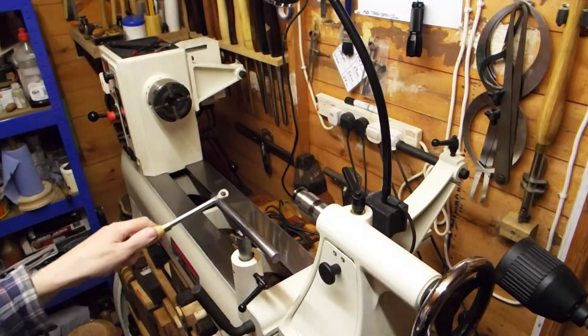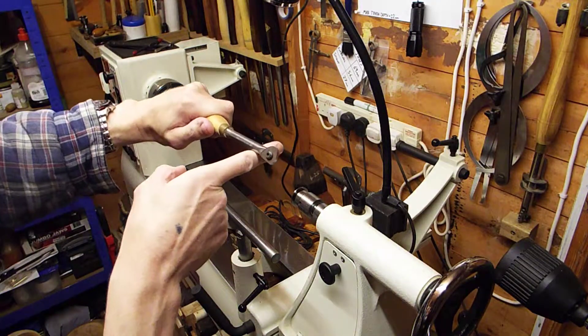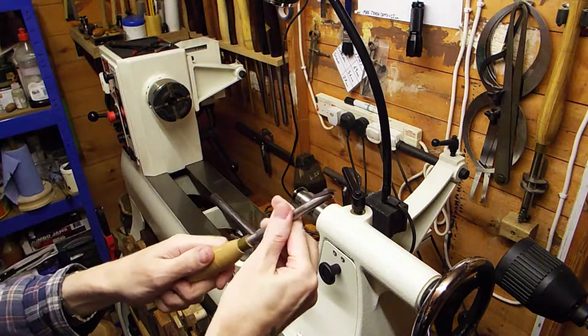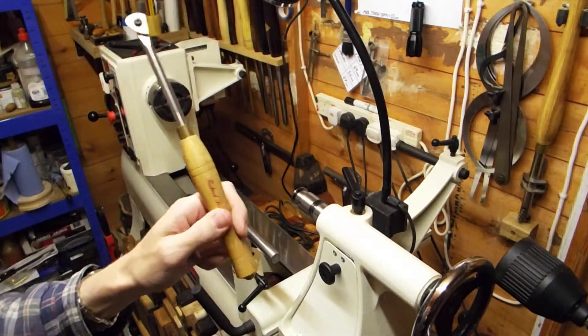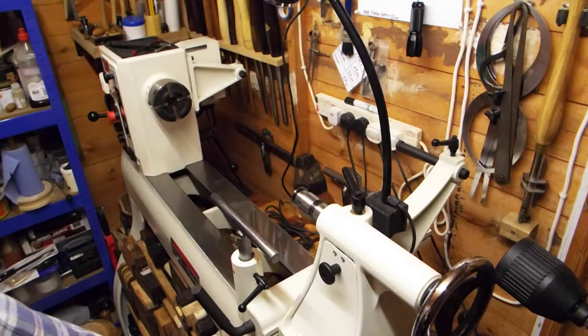The cutter is rounded so you can use it at whatever angle you want. If you want to use it at 45 degrees shear scraping angle you can, if you want to use it at 60 you can, if you want to use it at 30 you can — it's up to you. It's a brilliant tool. Highly recommended — if you want to get into shear scraping, get yourself one of these.